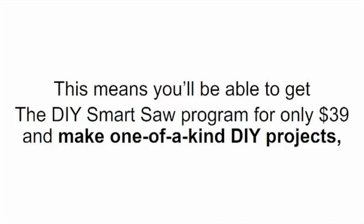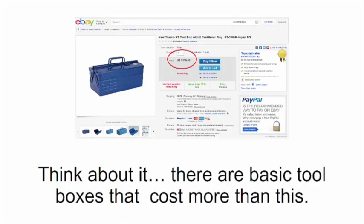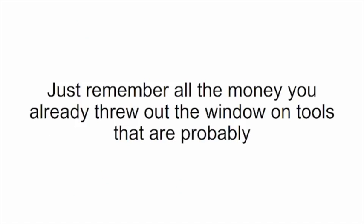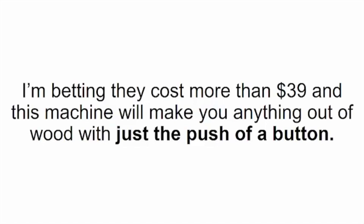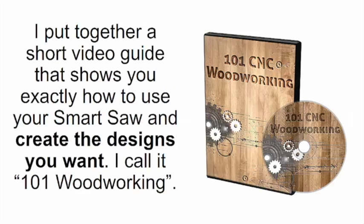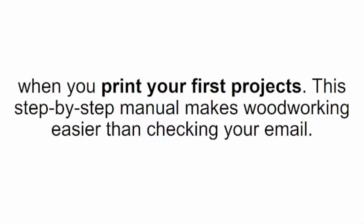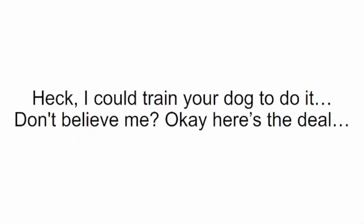I'm going to set the price for the DIY Smart Saw at just $39. For only $39 you'll be able to make one-of-a-kind DIY projects, home decorations, and furniture without paying absurd amounts. There are basic toolboxes that cost more than this. Plus, if you get the DIY Smart Saw right now, I'll also throw in a special bonus report free of charge — a short video guide showing you exactly how to use your smart saw and create the designs you want. I call it '101 Woodworking.' This step-by-step manual makes woodworking easier than checking your email.